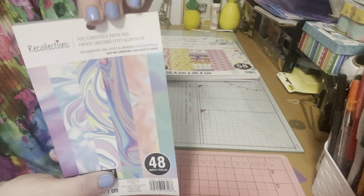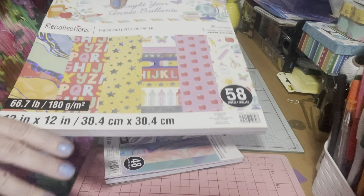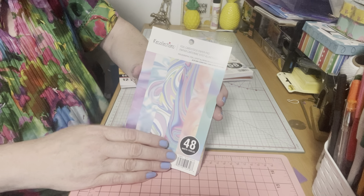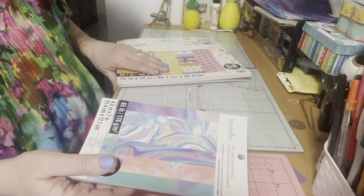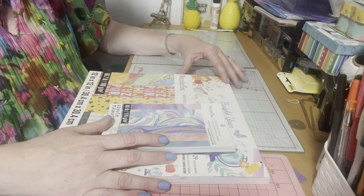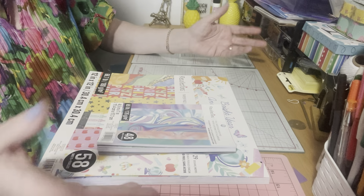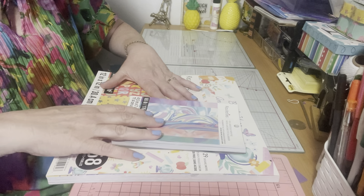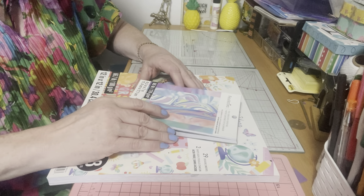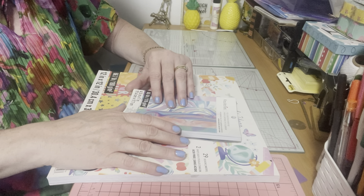Hopefully you like this as much as I do — I'll have to come back and show you some projects I've made with these. The Recollections paper pad was $29.99 but I had a 40% coupon so it was about $18, and this foil one was $14.99 and with another 40% coupon I got it for about $8 — not too bad! Both items were under $30 today. Sometimes you just need to treat yourself, and for me paper is treating myself. I'm starting to do more scrapbooking so I can justify buying more. Thank you all for watching — please give us a thumbs up, greatly appreciate it, and until our next video, take care everyone, bye!